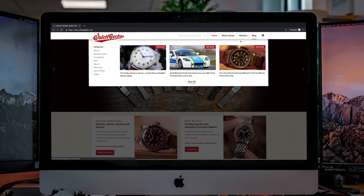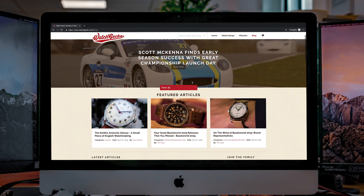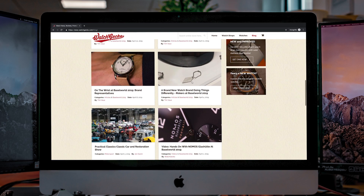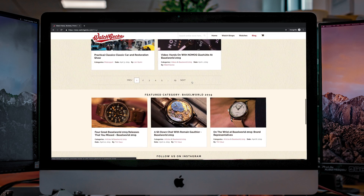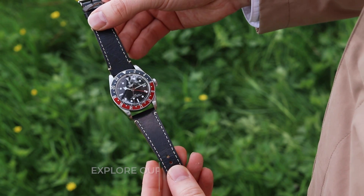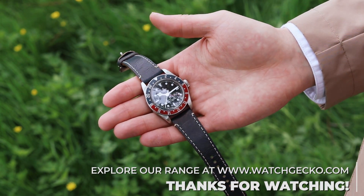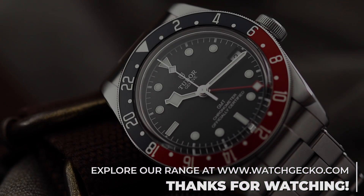To find out more about the Black Bay GMT, check out the WatchGecko online magazine, where we chat more about some strap suggestions, the features of the watch, and our thoughts when compared to other Black Bay offerings. We'll leave a link in the description below. Let us know in the comments below which other watches you would like to see featured on more episodes of Your Next Watch. Thanks for watching, and we'll see you in the next episode.